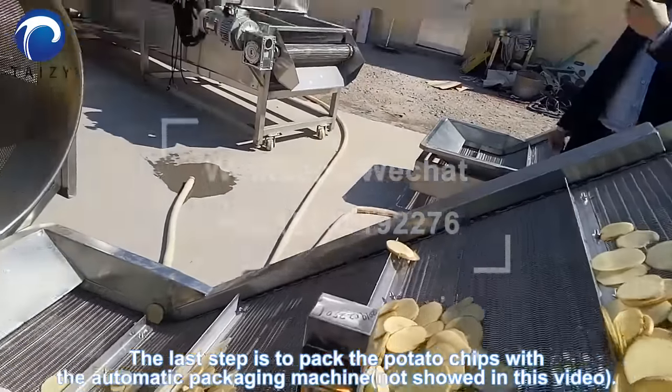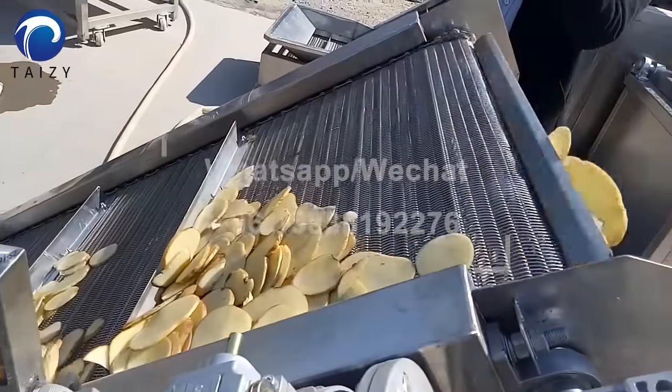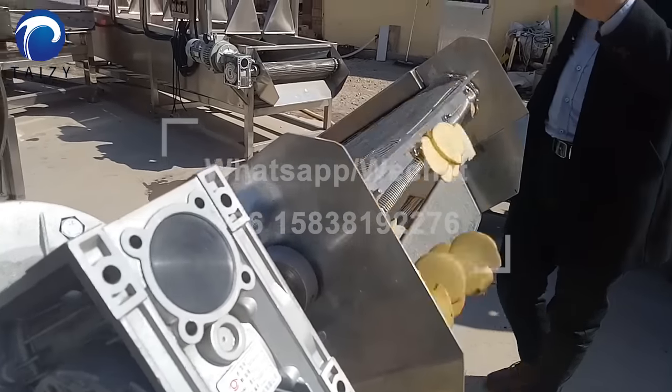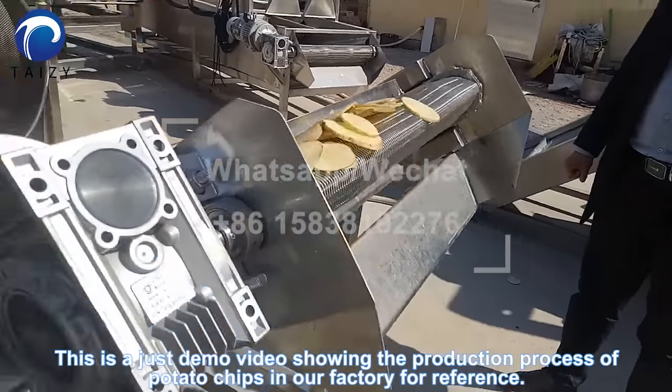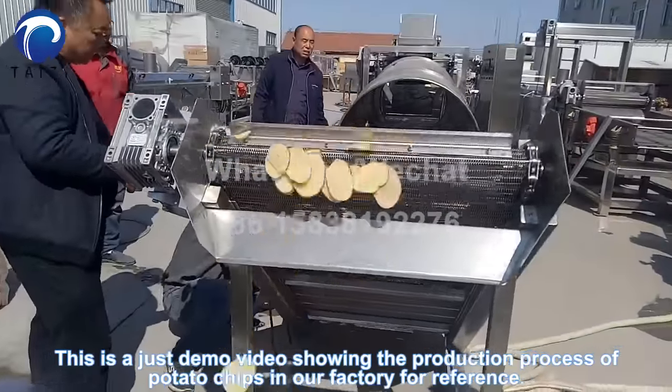The next step is to pack the potato chips with the automatic packaging machine. This is a demo video showing the production process of potato chips in our factory.